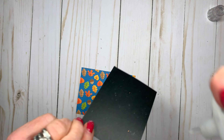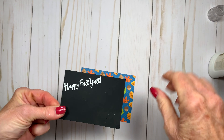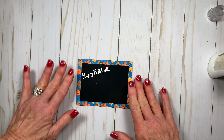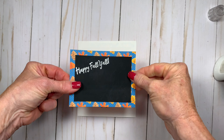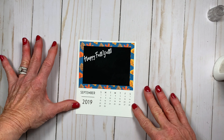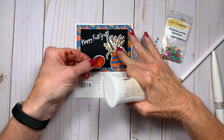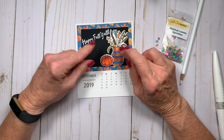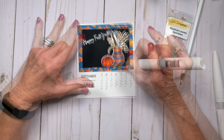Off camera I white heat embossed the sentiment Happy Fall Y'all onto the black cardstock and then adhered it to the patterned paper layer. Then I adhered both layers to the September calendar insert. Now the fun part — I die cut two of the stamped images, the vase with the flowers and the pumpkin, and adhered them to the front of the card.